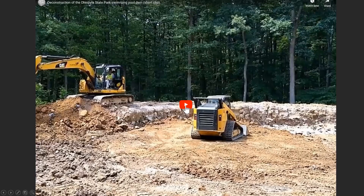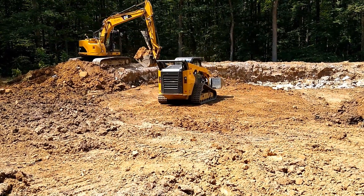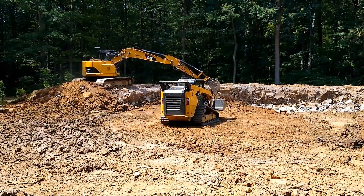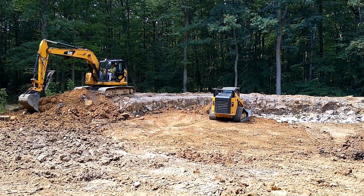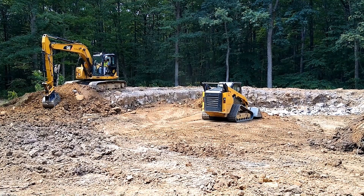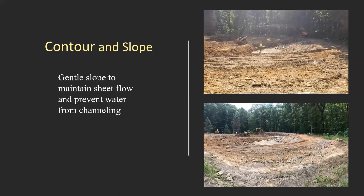The excavator and skid steer were used to remove the dam for the swimming pool. The dam contained a core made of clay so it wouldn't leak — we removed and stockpiled that clay to use as lining for the wetland we were building at the upper edge of the swimming pool. The soil low in clay was used to form the wet meadow located downhill from the wetland. Once we removed all the soil and clay, we shaped the wet meadow portion using a very gentle slope of 4.5% to maintain sheet flow and prevent water from channeling in the meadow.